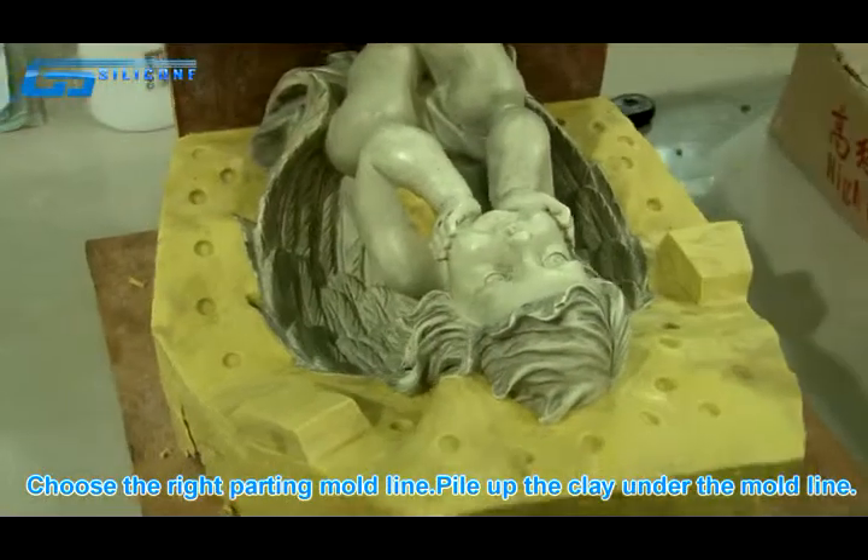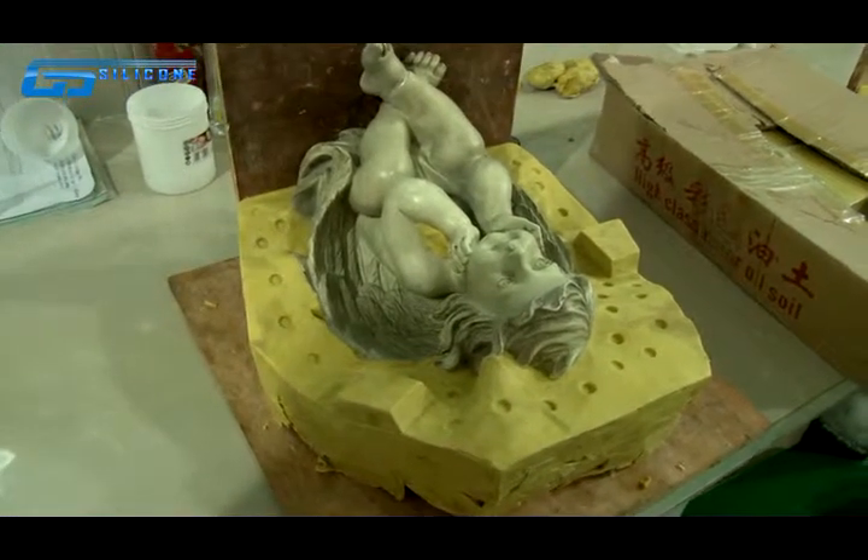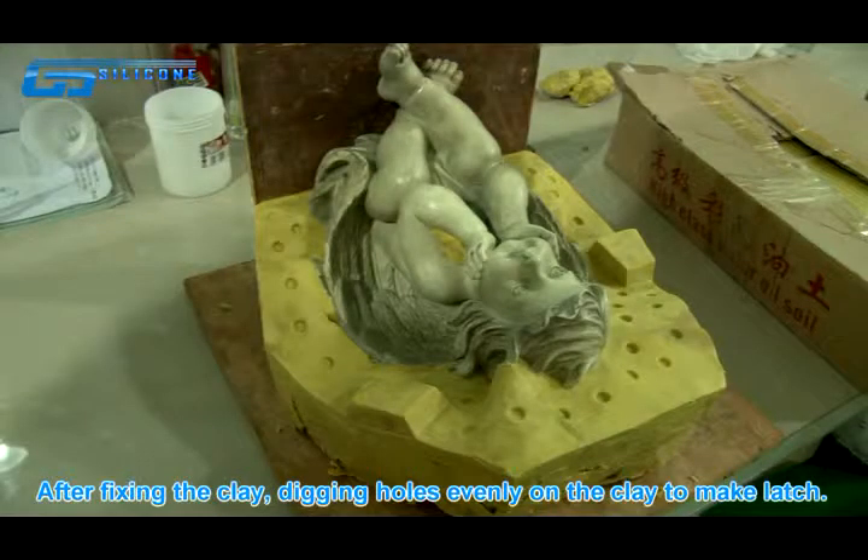Pile up the clay under the mold line. After fixing the clay, dig holes evenly into the clay to make latches.